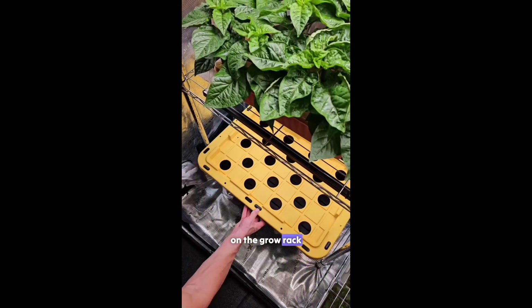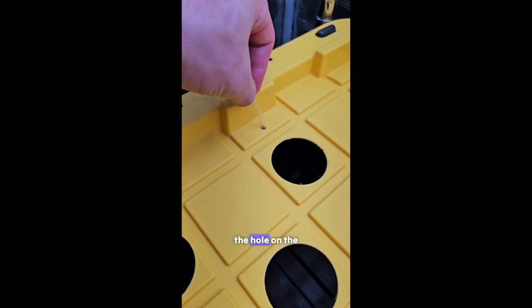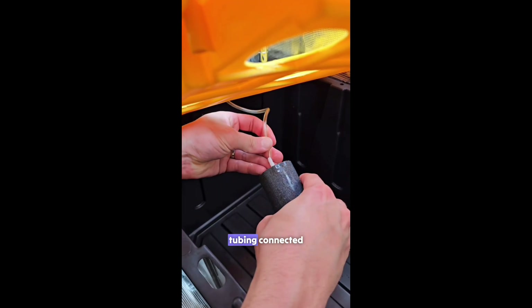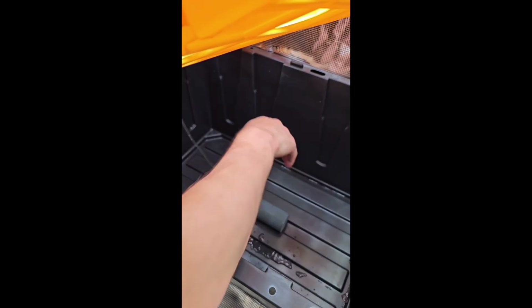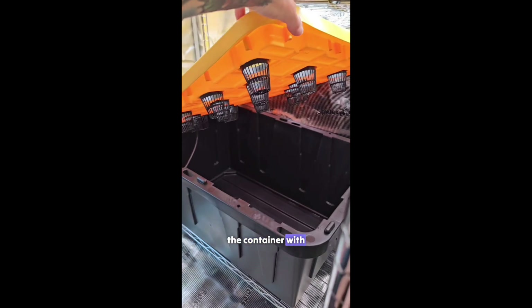After cleaning, we place the bin on the grow rack. We connect the tubing to the air pump, then run the other end through the hole on the lid. Next, we attach the air stone to the tubing connected to the air pump — this keeps the water aerated. Then we toss the net cups into all the holes on the lid, and fill the container with water.